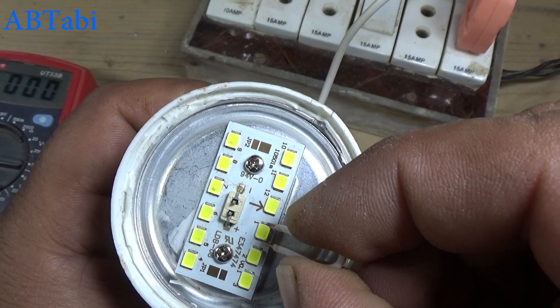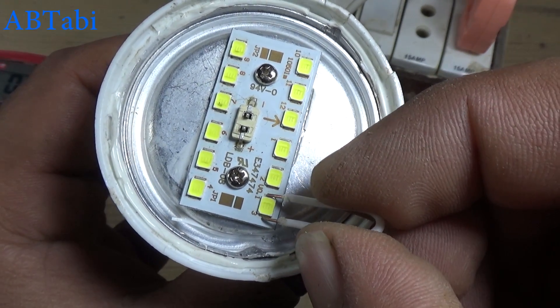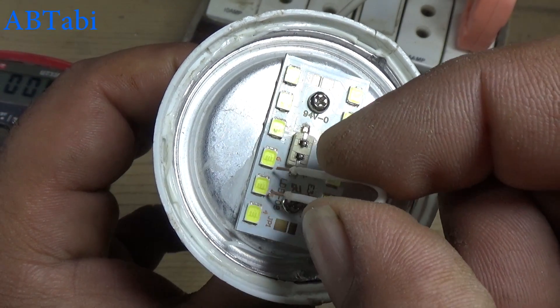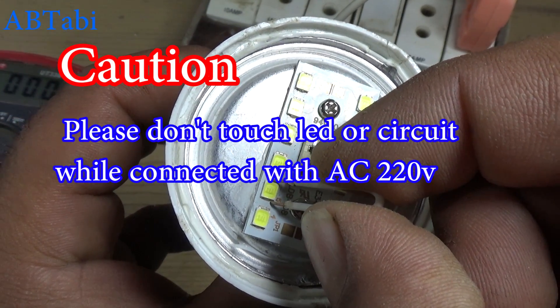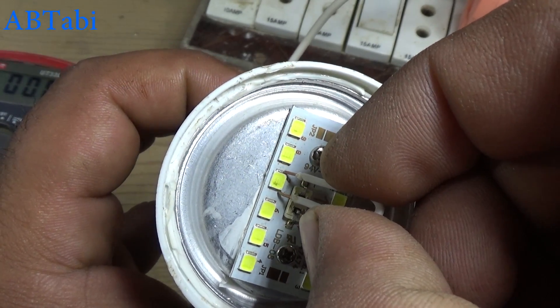So we test each LED diode one by one. Take an insulated piece of wire and short each LED diode one by one. Please don't touch the LED strip — you may get a shock.